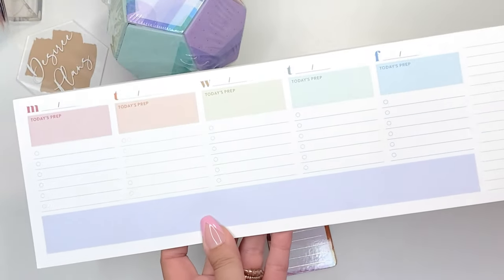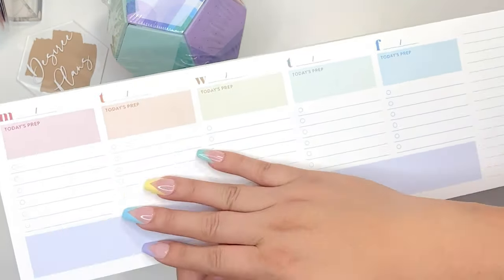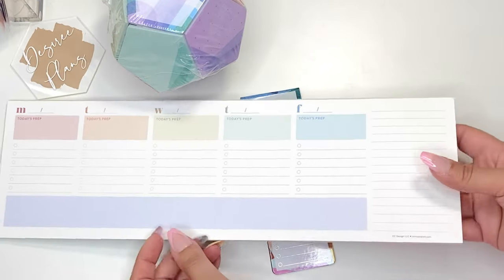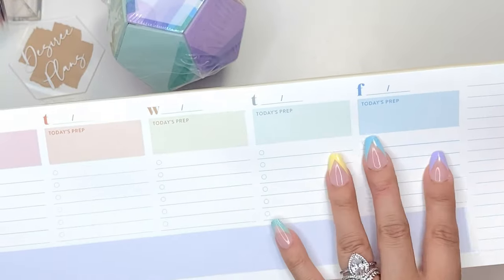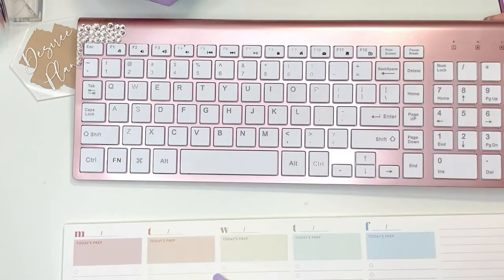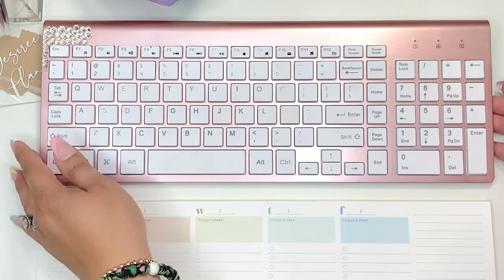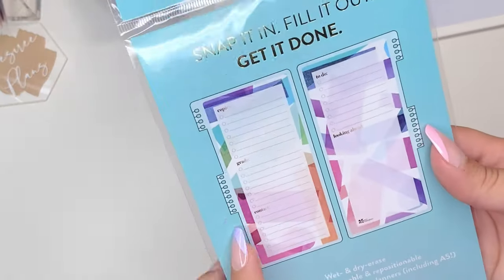I also received this colorful weekly teacher notepad — a scheduled desk pad as they call it. It's really cute. I like how they call it colorful but the colors are very muted, more of a pastel. It's just a notepad — nothing sticky here. You've got Monday, blank space, today's prep, a whole bunch of checklists, and so on. Only Monday through Friday, no Saturday. For a size comparison, it's as long as my keyboard. I also got a magnetic dashboard — slightly bigger, obviously meant for the coil planners.